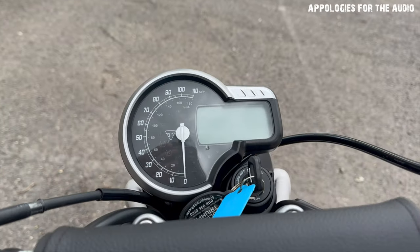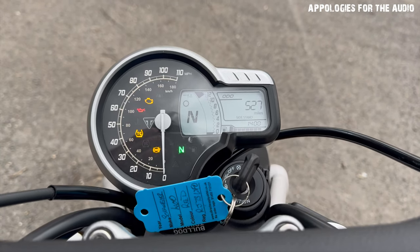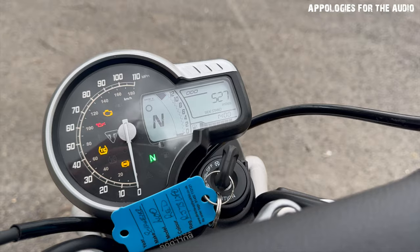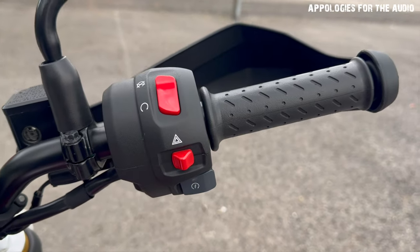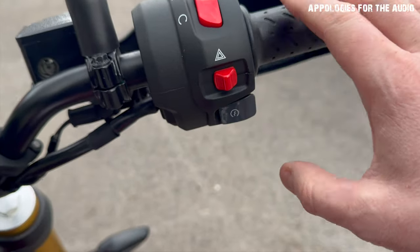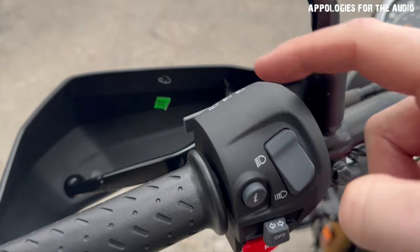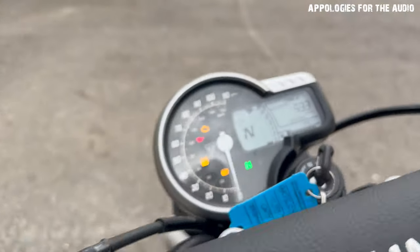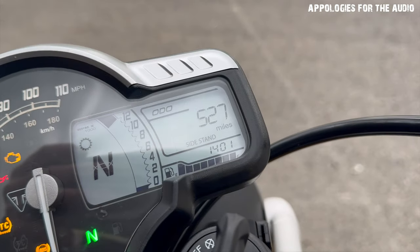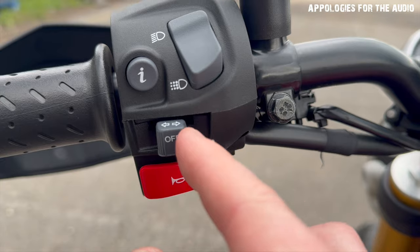The pillion pegs are nice and soft. This bike's got 500 miles on it, so it's pretty much brand new. The speedo — I thought it would be much smaller and dinky, but it's really nice, big and bright. I'm over 40, so my eyes are going, and I can actually see everything on there — big benefit. The switchgear works well: start button, hazards, lights, flasher, trip info, indicators — really nice and soft. It all works really well, and then the horn.